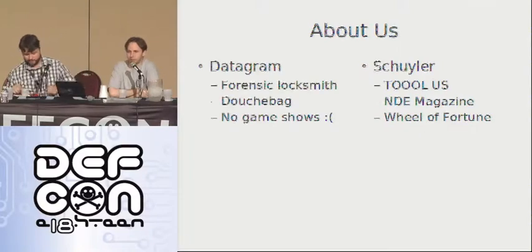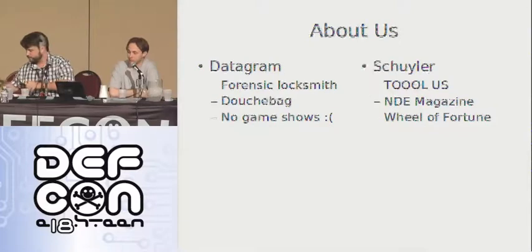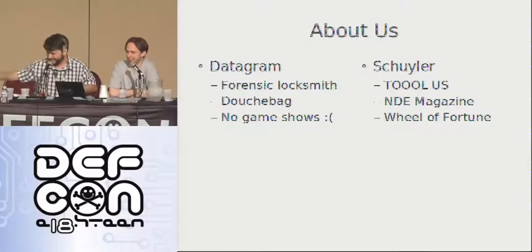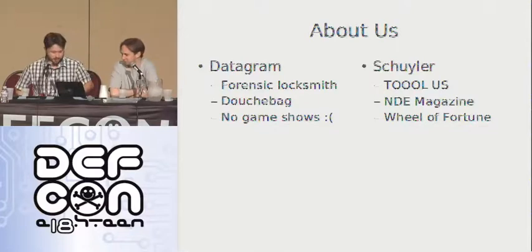Hi, I'm DG. I'm a part-time forensic locksmith, full-time douchebag. I haven't been on any game shows, and I run a few lock websites that apparently the front row says suck, but you'll catch them at the end in the resources.